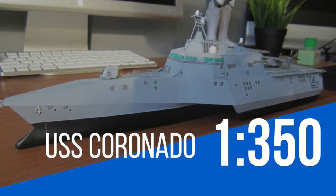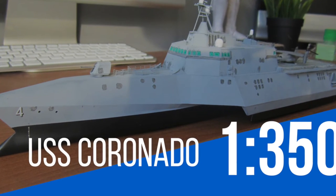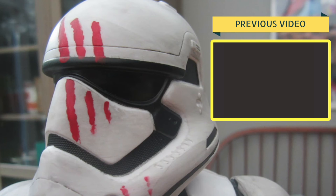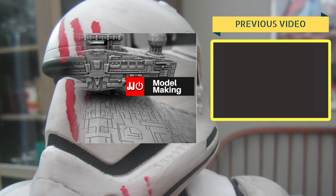So there you have it — the 1:350 scale Trumpeter USS Coronado build. Have you built one of these? Are you thinking about getting one now? Let me know in the comments below. Thanks for watching this video — this is just the start of the discussion, so let me know in the comments. If you've enjoyed this video, please support the channel by pressing that like button, and if you'd like to see more builds like this, please subscribe by clicking the channel logo. I've also started a new Facebook page with a link below for a behind-the-scenes look at JJ Model Making.